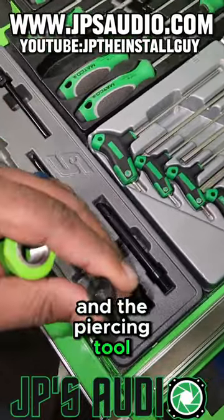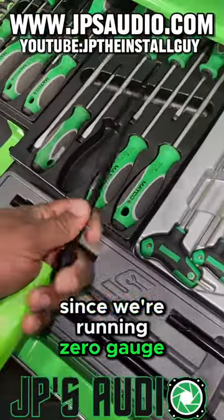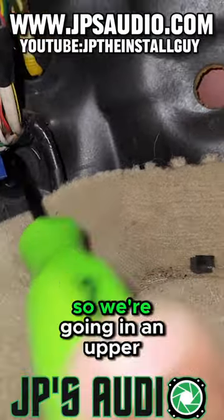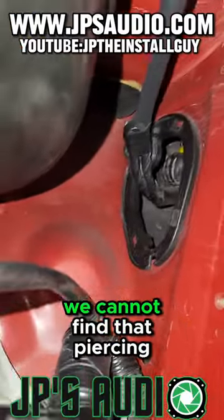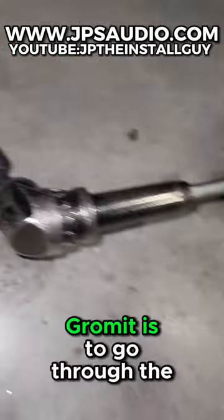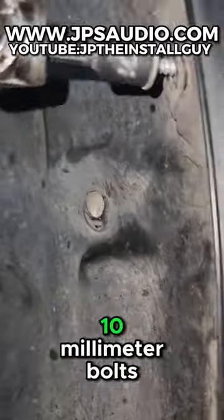So I grab my Snap-on grommet tool — this is a tool that has a hole in the end of the handle and a piercing tool that can fit an 8-gauge or 4-gauge wire. Since we're running zero gauge, I don't need to run the wire through it, so we're going to use the smaller one. I want to make sure I don't touch any wire, so we're going in an upward motion as we pierce through the grommet. Then we cannot find the piercing tool coming through on the other side, so we're definitely going to have to take that fender out — the only way to get through the driver's side grommet is to go through the fender.